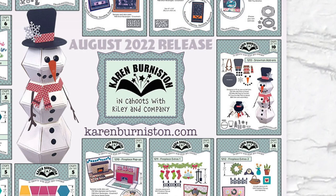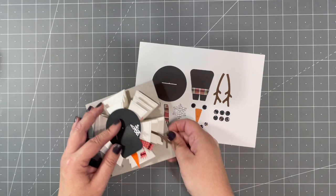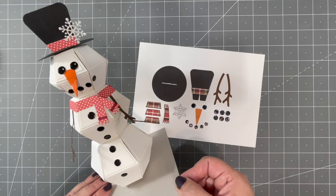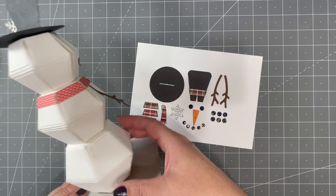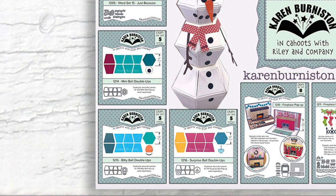In our last release we came out with the third size of our popular pop-up balls, and now that we have all three we had to create a Snowman Add-ons set. If you stack all three ball sizes — Surprise Ball, Bitty Ball, and Mini Ball — and add the Snowman Add-ons, you get a very cool tall snowman that will spin around on a brad and collapse down into a five-inch square.